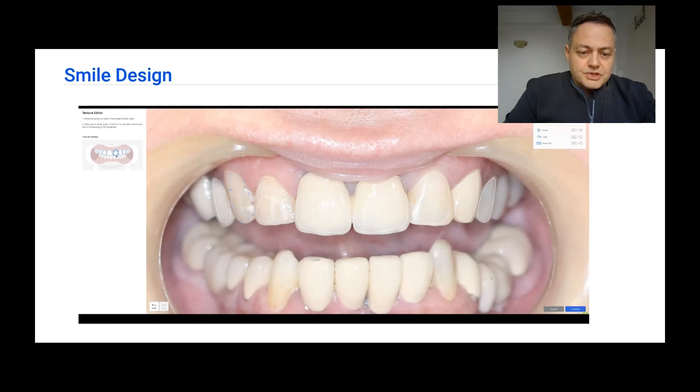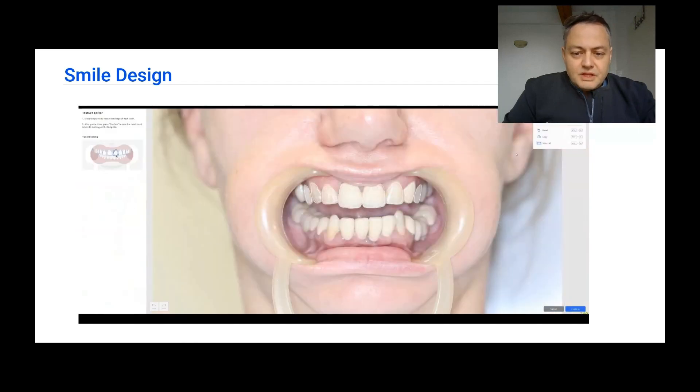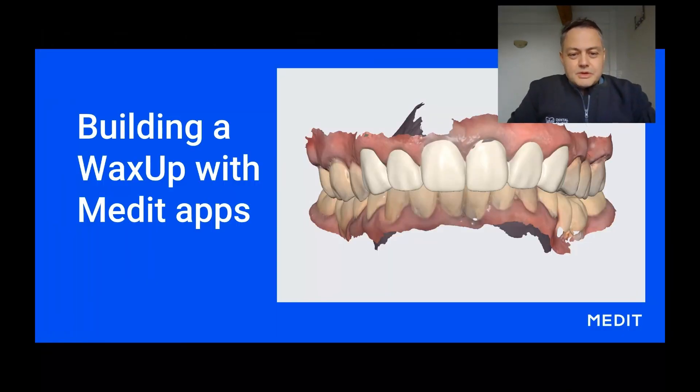Hello everyone, today we are going to start a series of webinars dedicated to wax-ups, to the way we gather data, to the building of wax-ups, to building models for wax-ups and mock-ups, also for doing temp shells, to doing definitive restorations, and also doing injection splints. With everything said, let's jump straight into it.